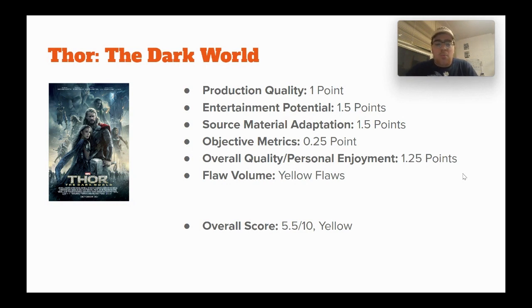Giving it 1.5 points for entertainment potential because it's an alright Thor sequel movie, but it struggles to keep me actually engaged. This is the first movie that feels a tad bit like a 'Marvel Studios movie' in quotes — a big budget movie made by a big studio that might not have the care for the story being told that a smaller entertainment company might have.